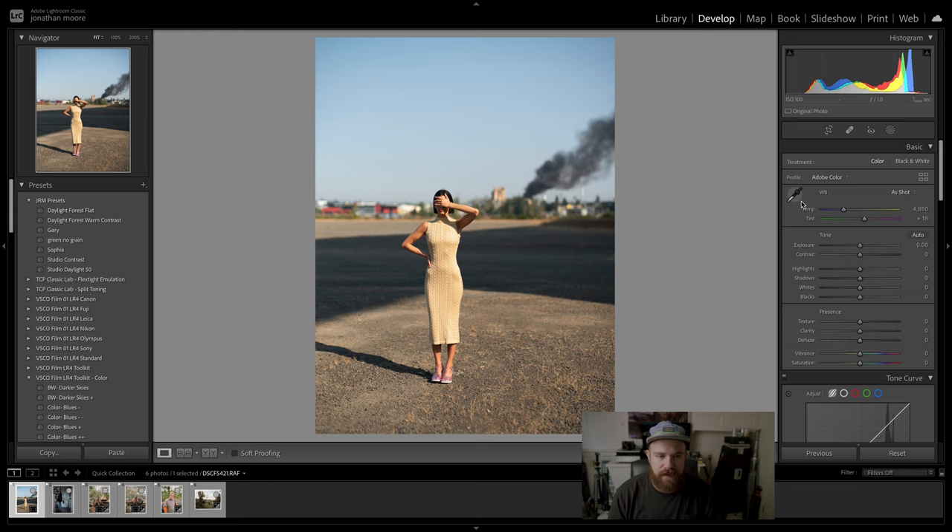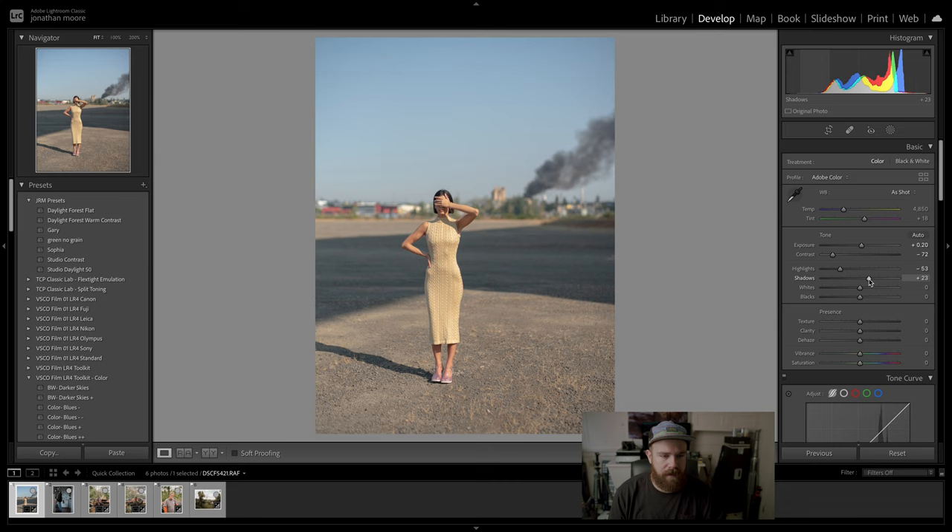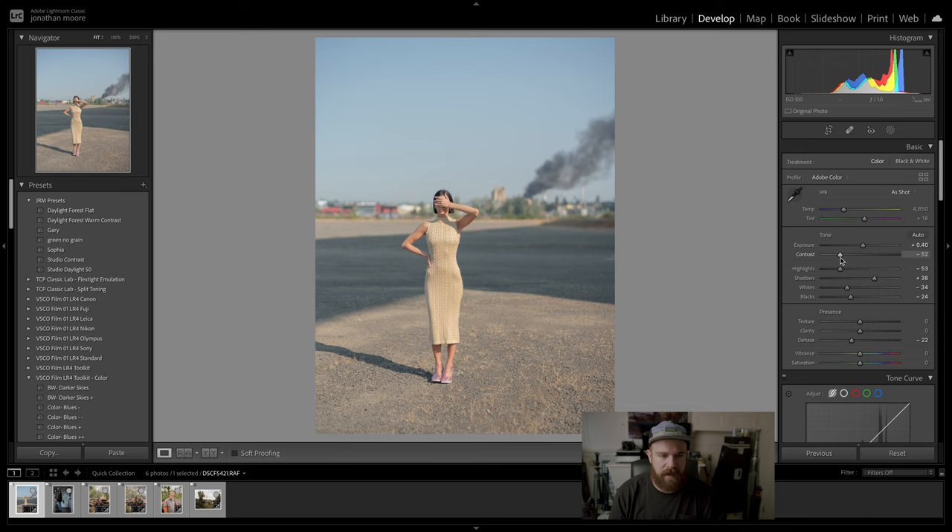Let's try to edit this from scratch real quick. I usually see what this looks like with contrast all the way to the left. Highlights come down a bit — I don't see anything super blown out, so I don't need to crush them. I want to increase my shadows, bring my whites down, crunch the blacks a little, increase the exposure, and then dehaze — I never go past 24, it seems to be the sweet spot.